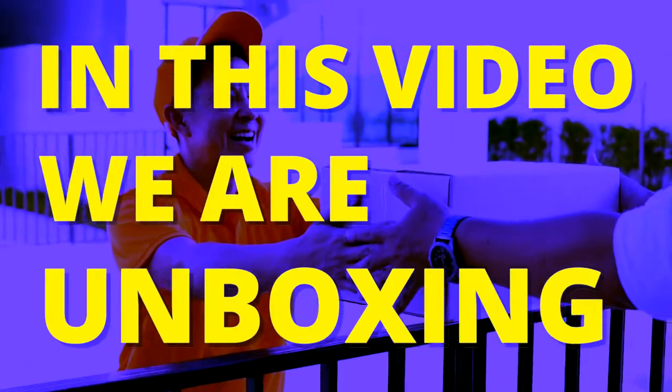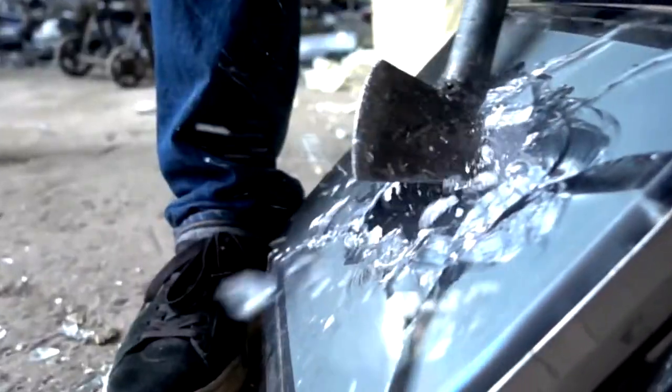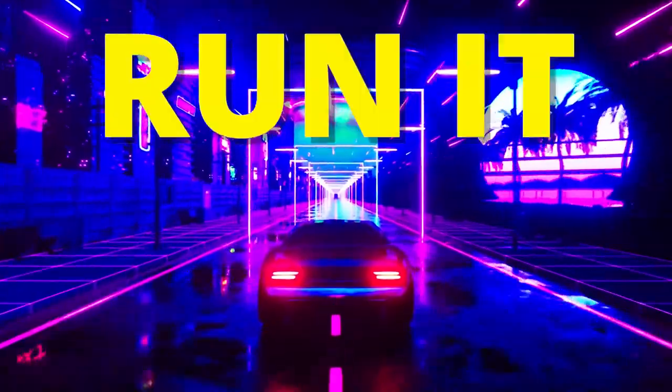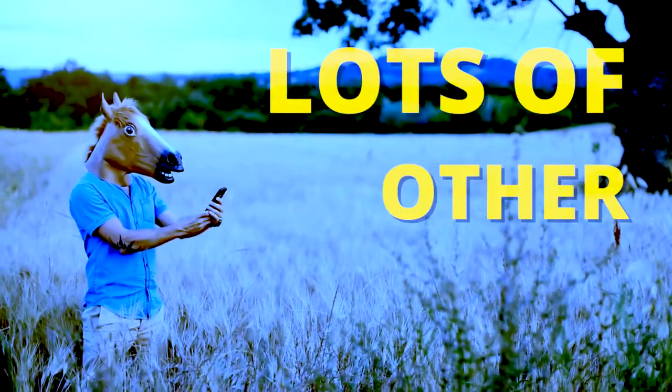In this video, we are unboxing the brand new AGM H5 Pro Rugged Smartphone and the Glory Charging Dock, and then we are going to run it over with a car and lots of other fun stuff.